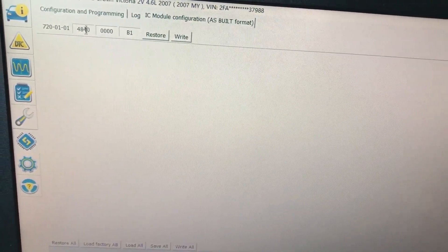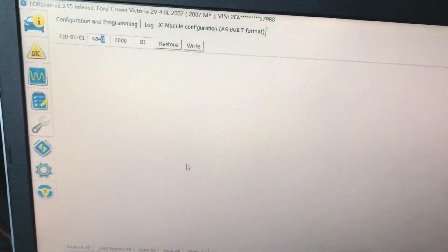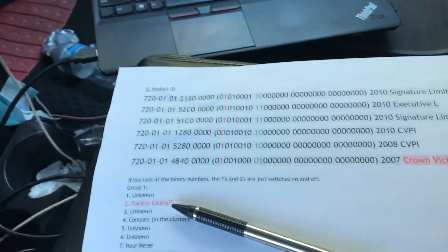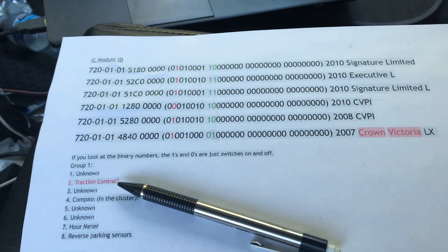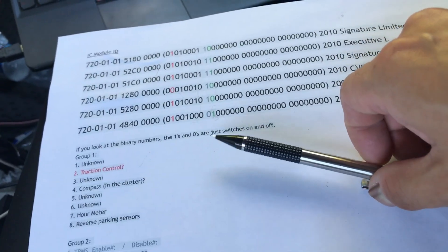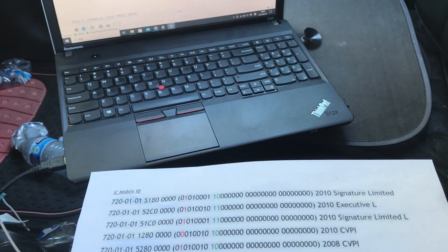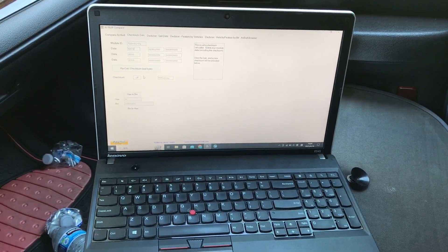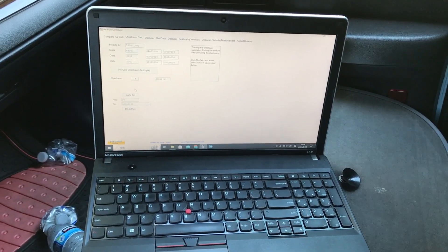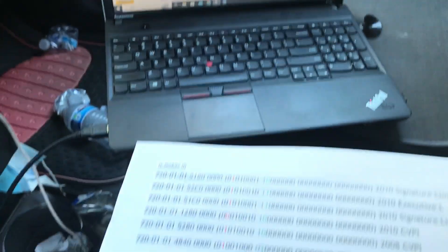Then you'll be able to disable your air suspension after you replace the coil spring on your Panther car. Simple — it's not difficult. I will put all the list and information, as well as the FORScan form and the software I showed you, with a link down below. You can calculate it yourself. I'll put both links down below. If you have any questions, you can leave them in the comments and I will reply.